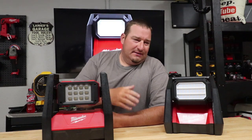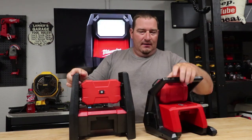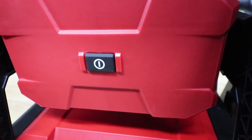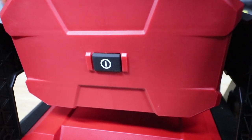So 3,000 lumens on the old one and 4,000 lumens on the new one. Let's go over the switches. On the old one, when you turn it on, you have to press the power button again to cycle through high, medium, low, and off.